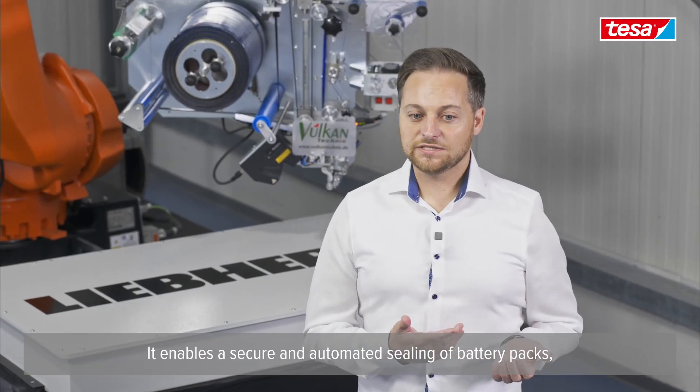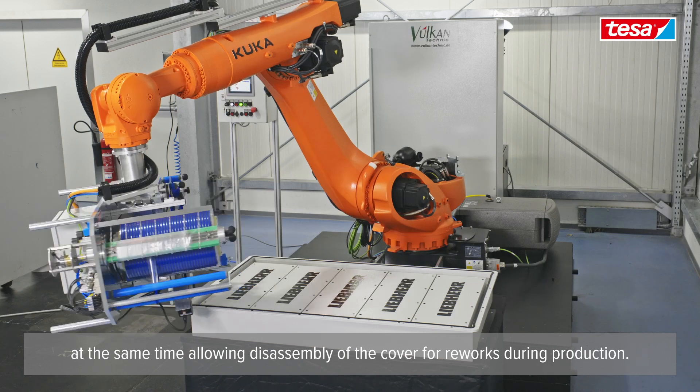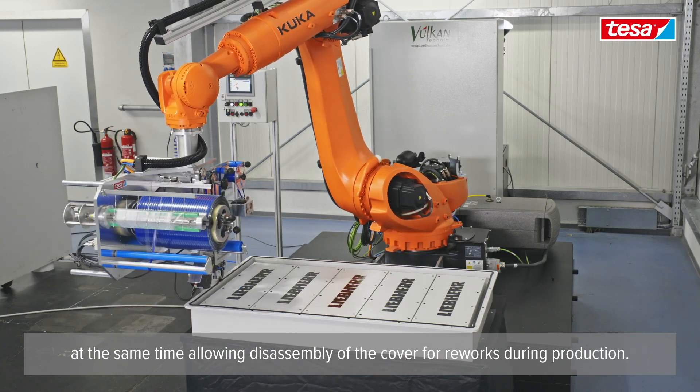When TESA introduced the innovative TESA BOXIL to us, it picked our interest. It enables a secure and automated sealing of battery packs, at the same time allowing disassembly of the cover for reworks during production.